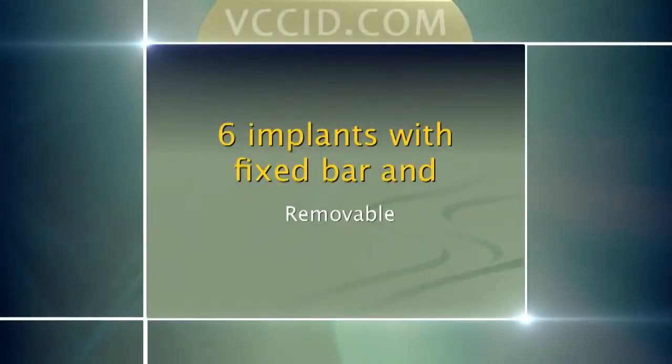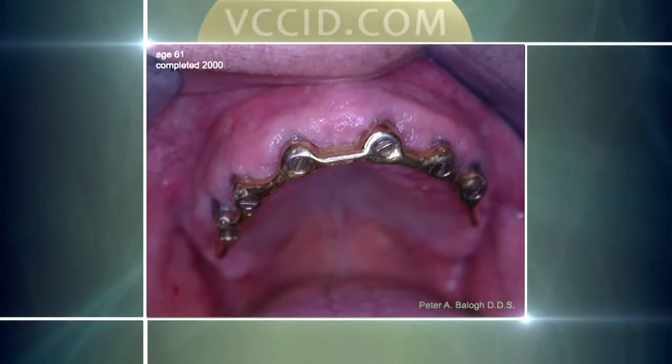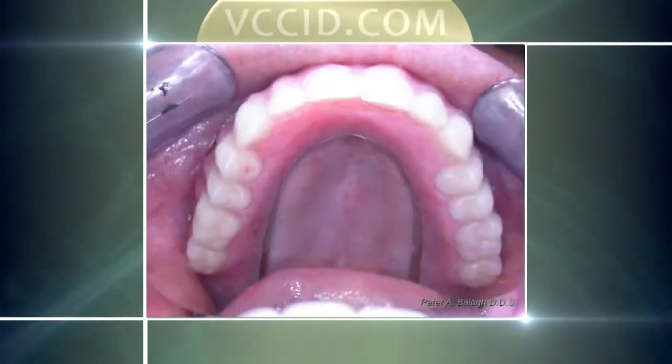Where we can have implants in an overdenture to give a person great benefits is if we can go to six implants — three along each side. We have six implants and we join them with a bar. This one here is Ron, showing his implants in place and showing his bar. This is his upper denture, and the biggest thing you'll notice is it's like a horseshoe — there is no palate. This snaps in place and we typically have five or more clips in place. This is how it looks in the mouth.